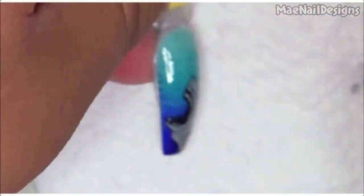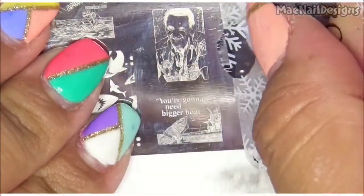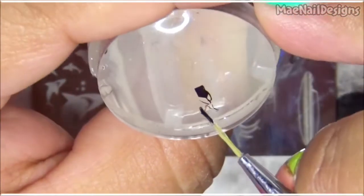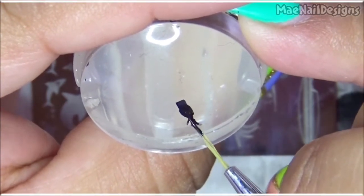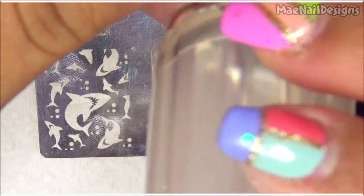I wanted it to be more this way — oh well. Now let's stamp the swimmer's feet. The legs aren't shaded so I'm going to shade them in black. Okay, let's stamp it — and there it goes.